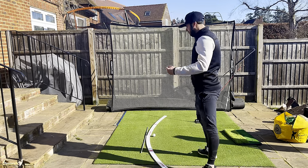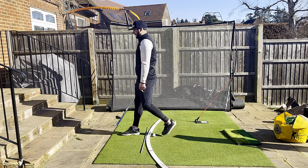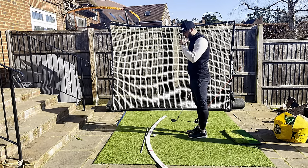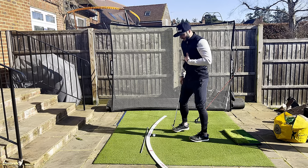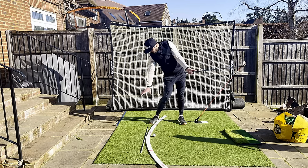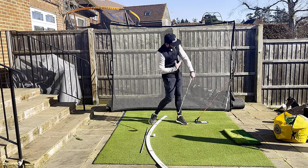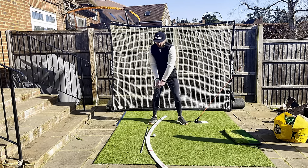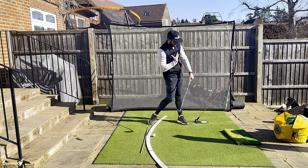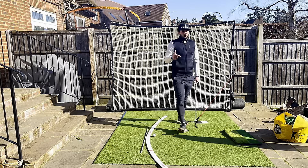Number two: eye line. Eye line does more than you can ever think about. We tend to follow wherever we look. If I keep my eye line looking to my trail side as I go through the shot, my body tends to stall over where I'm looking. Yet if I get my eye line going left, the whole body tends to open up. This is a natural reaction to what I'm delivering. The more I can get my eye line opening up through the shot or moving my eye line further forward, I get natural things as a result - my body opens up, my chest opens up, and my handle follows it.